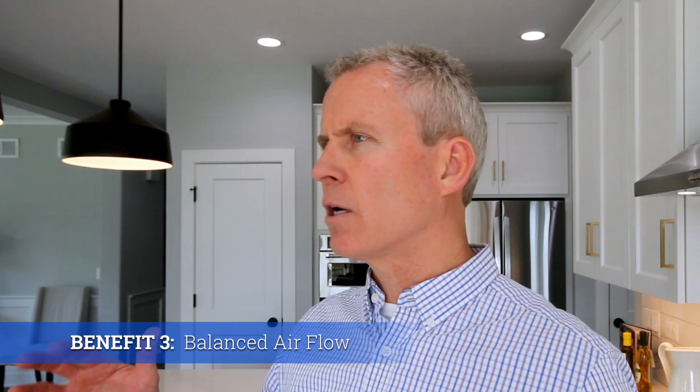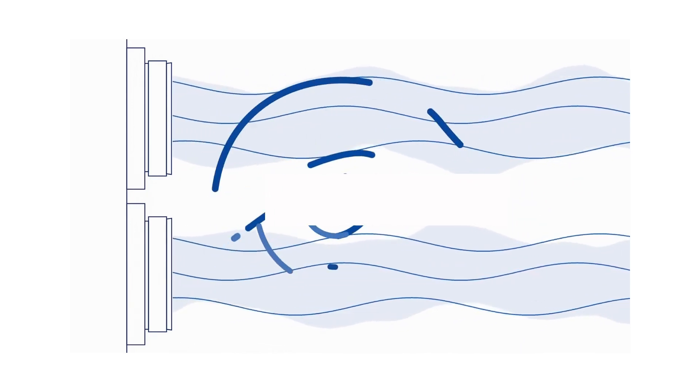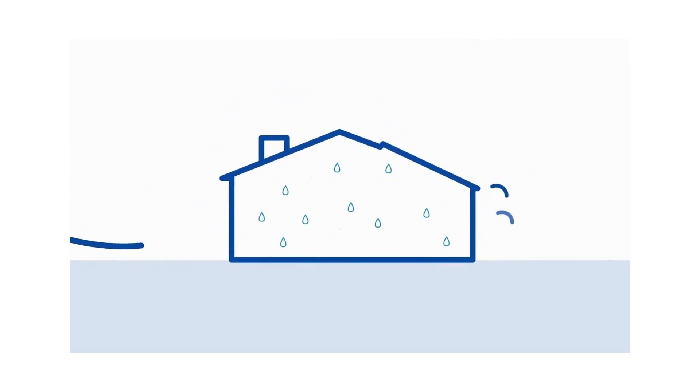The third benefit is the balance of the system. We've created a very tight shell, and if we're only bringing fresh air in, we're essentially blowing up a balloon. We also want to expel air with indoor pollutants — that's why you run bath fans and hood fans — but that is often not in concert with bringing fresh air in. This system automatically balances it: as it brings air in, it's also pushing air out, creating a balanced shell so you don't have negative or positive pressure.